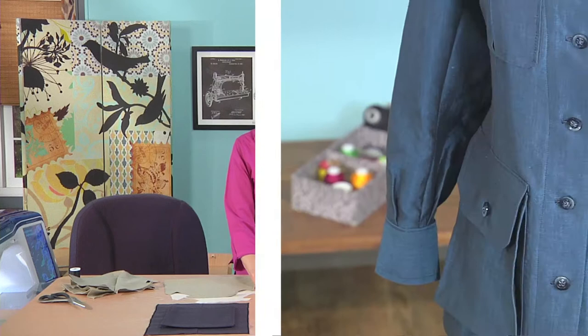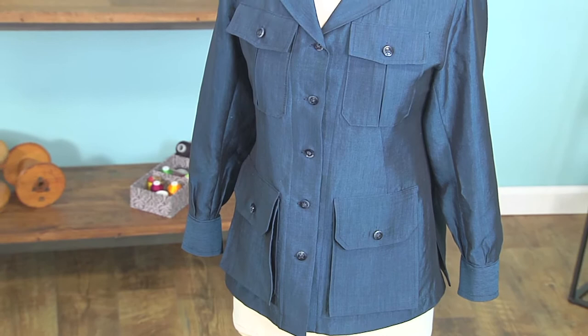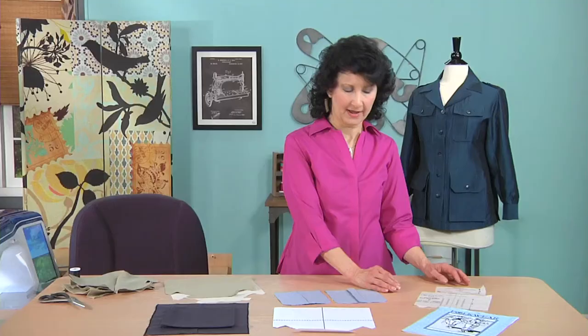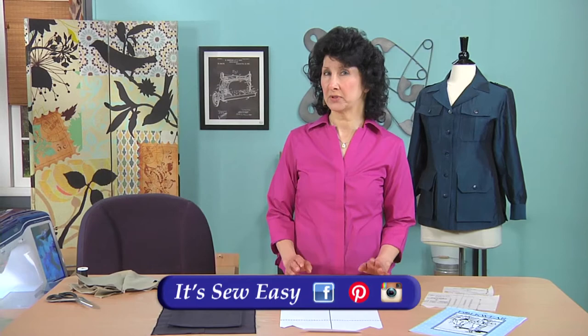I want to give you just a few other little tips for customizing your pockets. I like mine just a little bit more delicate, so I took my pattern pieces and trimmed off the seam allowance. In effect, I took off about an inch to the whole diameter of the pocket from side to side and top to bottom. And it just tailors it a little bit and makes it a little bit more scaled down.